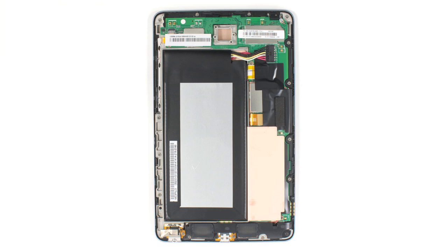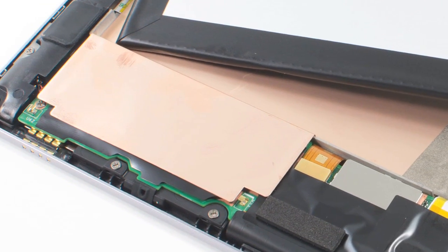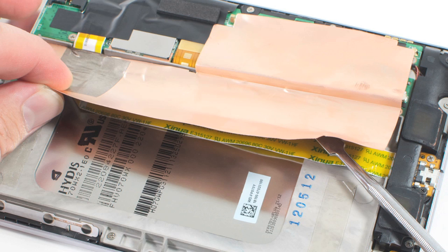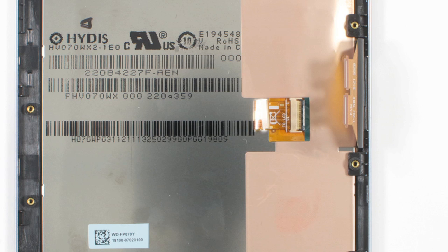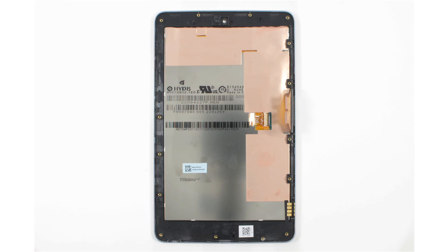I only have two real complaints about the tablet's construction. First, Asus used two large pieces of what looks like copper alloy shielding — one covering part of the motherboard and the cable for the headphone jack and USB connector, and one covering the display connector. You must be careful not to tear these shields when removing them. Second, the display and front glass panel are fused together. If one breaks, you'll need to replace them both.